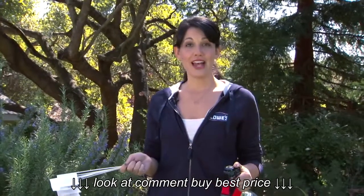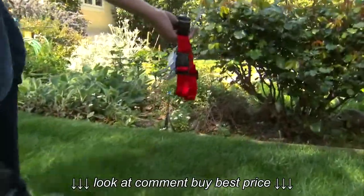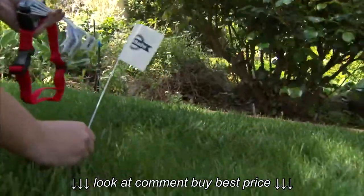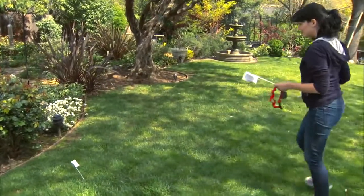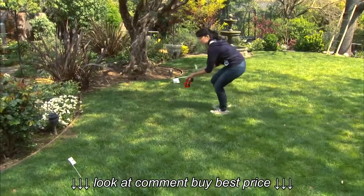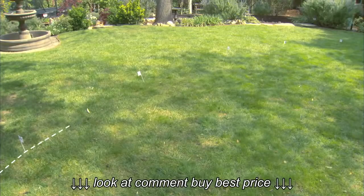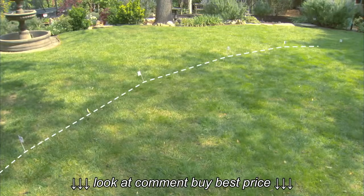Now your perimeter is set and it's time to place your boundary flags, which are critical for training your dog. Walk towards the edge of your yard — when the collar begins to beep, place a flag. Walk back into your yard and again towards the edge; when the collar beeps, place another flag. Repeat this, placing flags about every 10 feet until you've created a visual flag fence. These are going to stay up until your pet becomes familiar with the boundaries.